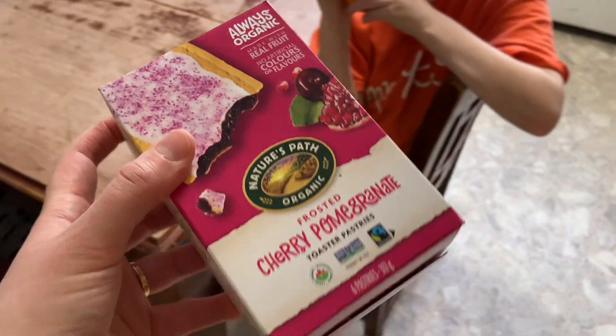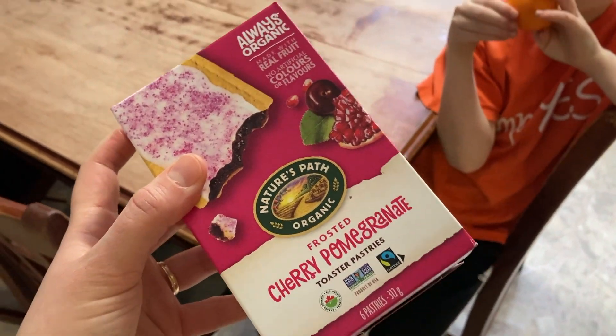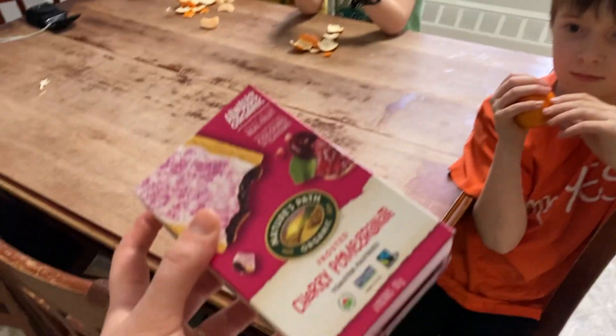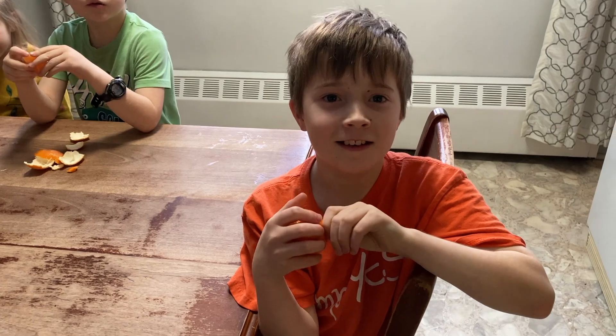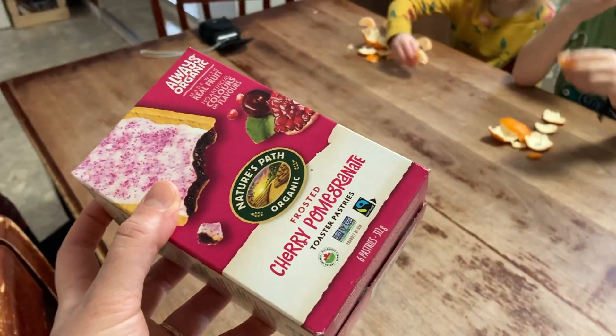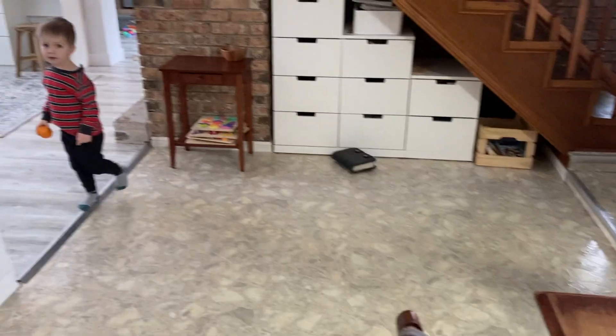These came with our grocery order today — they were a freebie. I think this is probably the closest thing to Pop-Tarts or Toaster Strudels that my kids have had. Have you ever had Pop-Tarts? One of them had one at a friend's house. I don't think any of my kids have ever had Toaster Strudels or Pop-Tarts. Go put the orange peel on the compost and you can come back and have one of these — I told each of the kids they just have to have a fruit first.